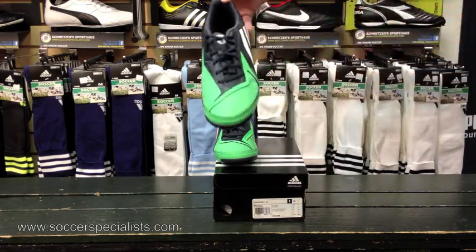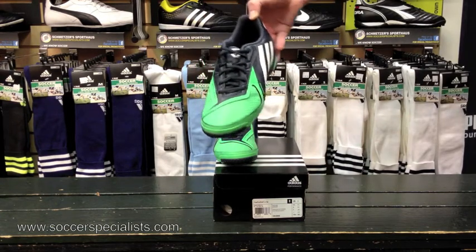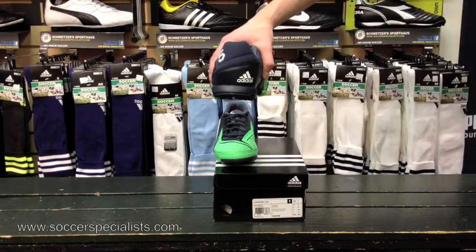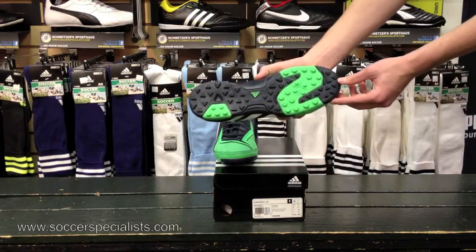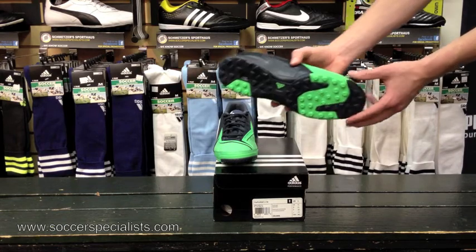And here are the laces — it's fairly central lacing. And then the heel with the Adidas mark there. And there's the Turf Studs, which is a good traction formation. And that's the shoe.